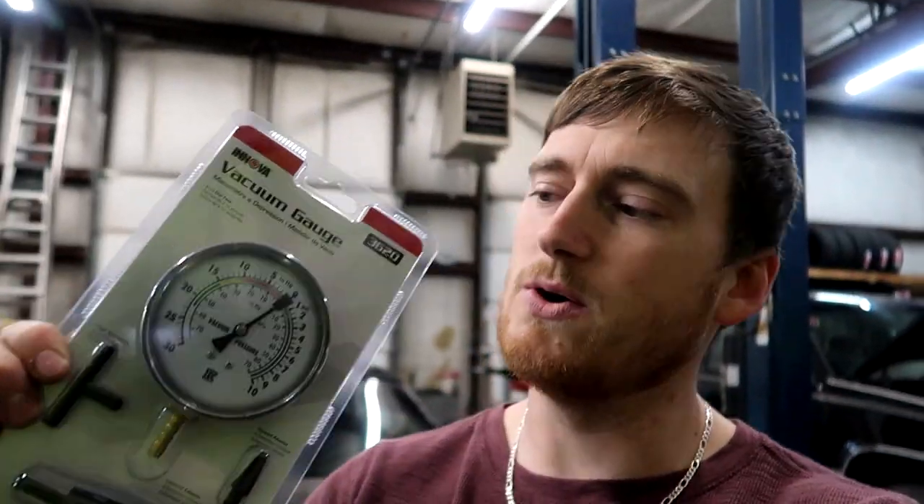We're in the shop now. I just had to go to Advance Auto and pick up one of these little vacuum and pressure gauges — it does vacuum and boost pressure. As the title and thumbnail suggest, today we're going to be talking about carburetor tuning versus EFI tuning and the differences between them.